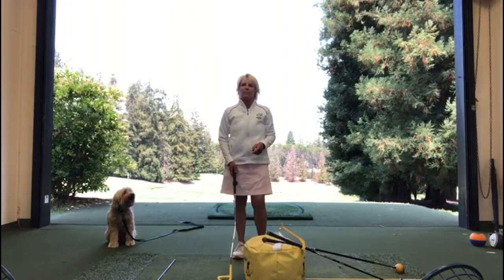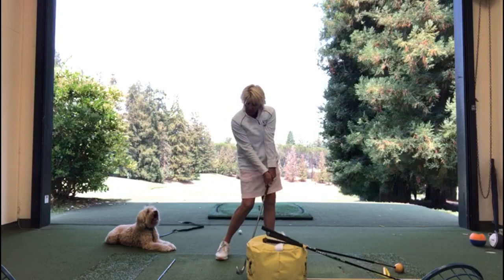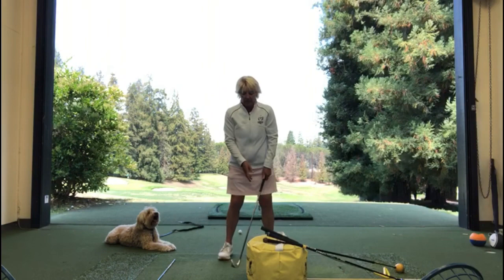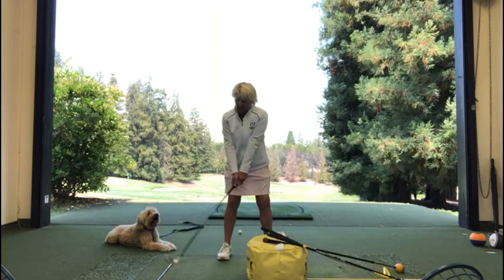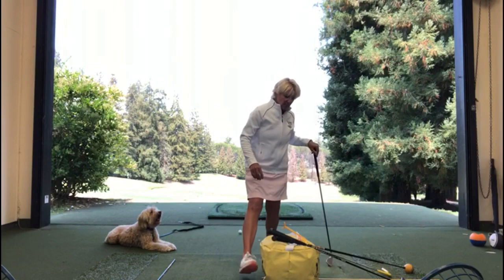One of my all-time favourites, no question about it, is the impact bag. Why do I like this so much? Because it is the most important part of the golf swing. If you can get back to impact with the handle leading, the weight on the outside of your lead foot, and your chin behind the ball, you're going to hit better shots — especially with irons. How many of you are falling back trying to help it up? Probably not hitting good golf shots. Just whack the impact bag a couple of times — it's a really good sensation. Without doubt, the best teaching aid ever invented.